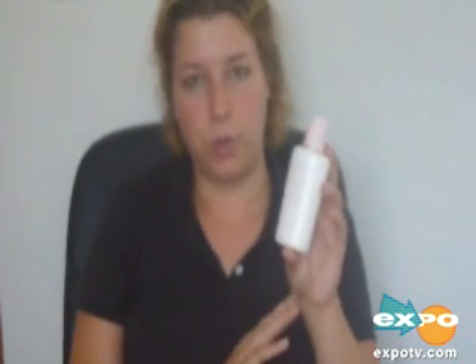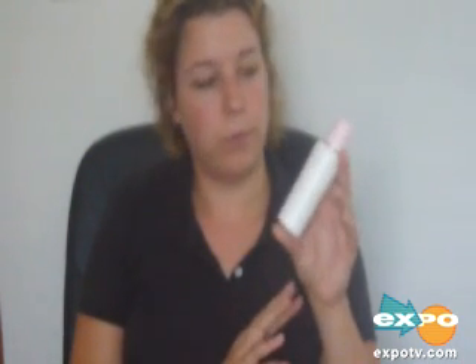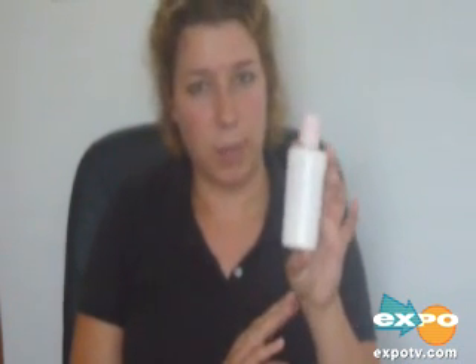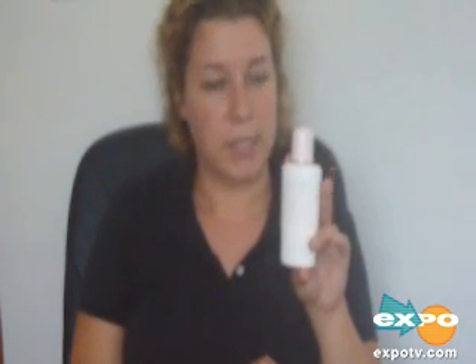Mary Kay has three different formulas: one for sensitive or dry skin, two for normal skin, and three for oily, blemish-prone skin. I've tried the number two line and the number three line, and I will definitely stick with the number three. It's better for my skin.